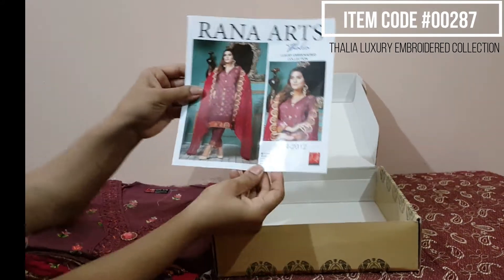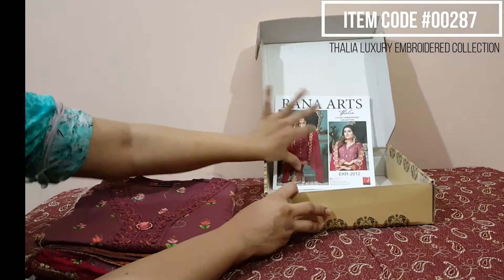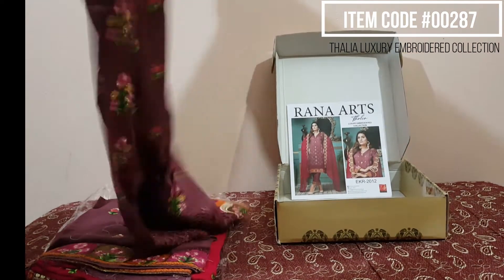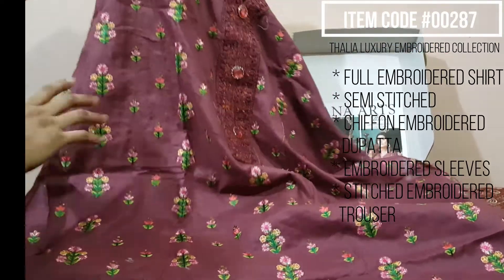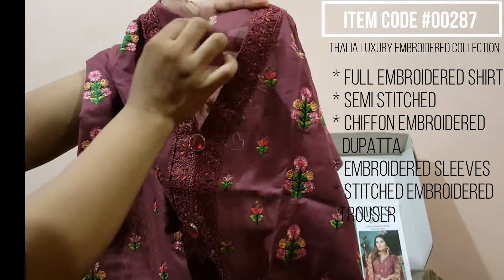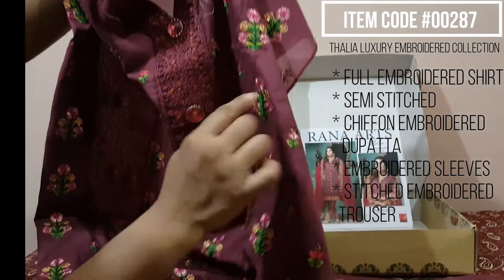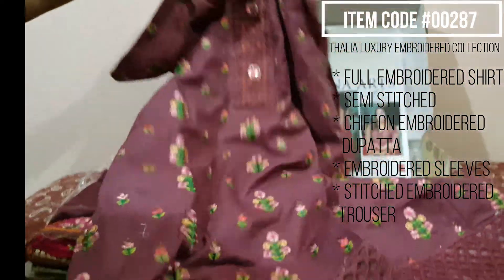This is Rana Arts Thalia Luxury Embroidered Collection. This is a very beautiful A-line made in a kameez, full embroidered, semi stitched, full embroidery. No print — all embroidery, fully embroidered.